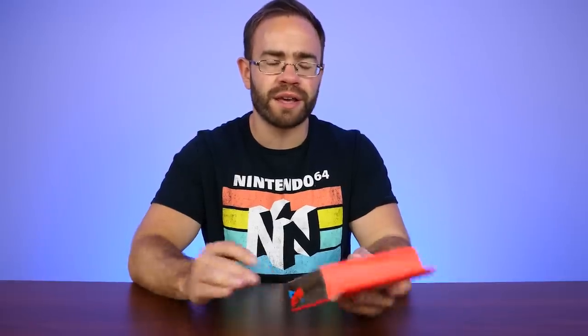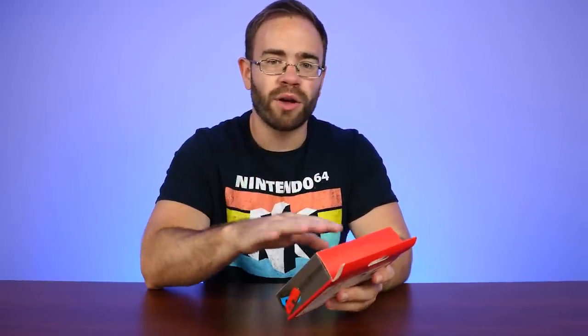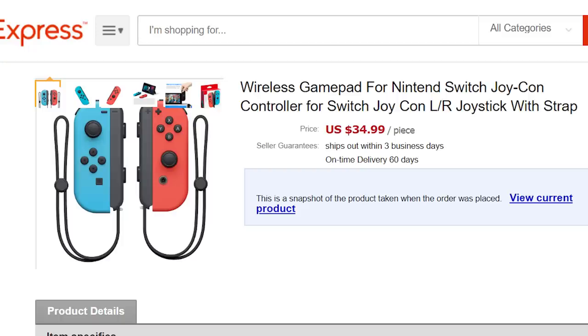A while ago — like four months ago — I ordered some bootleg knockoff Nintendo Switch Joy-Cons. Getting things through customs recently has been difficult, so I just said when they get here they'll get here. I had these sent over from AliExpress to take a look because these appear to be some of the most spot-on knockoffs I've seen in a long time.